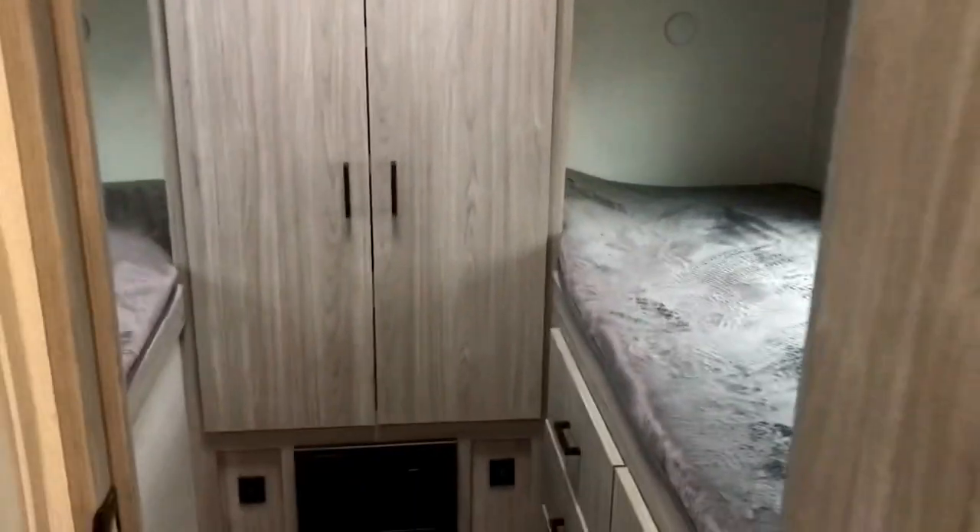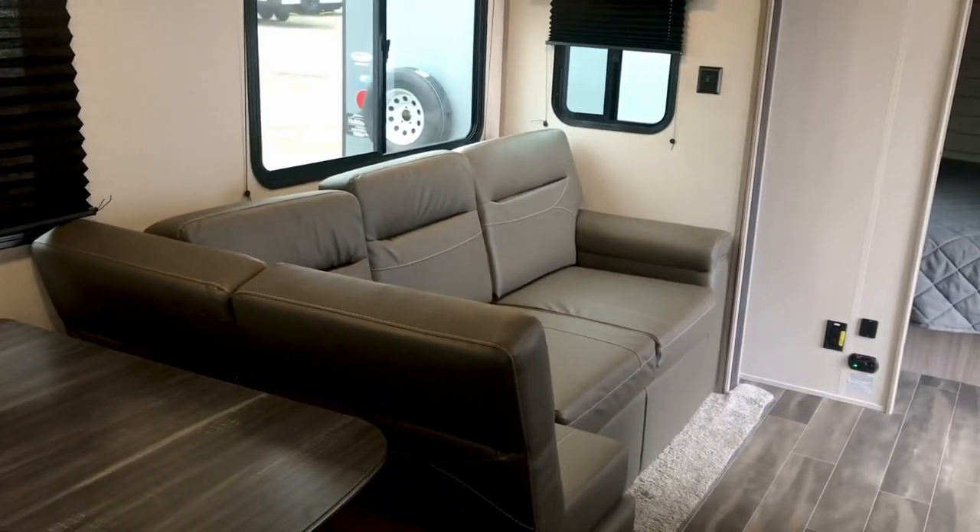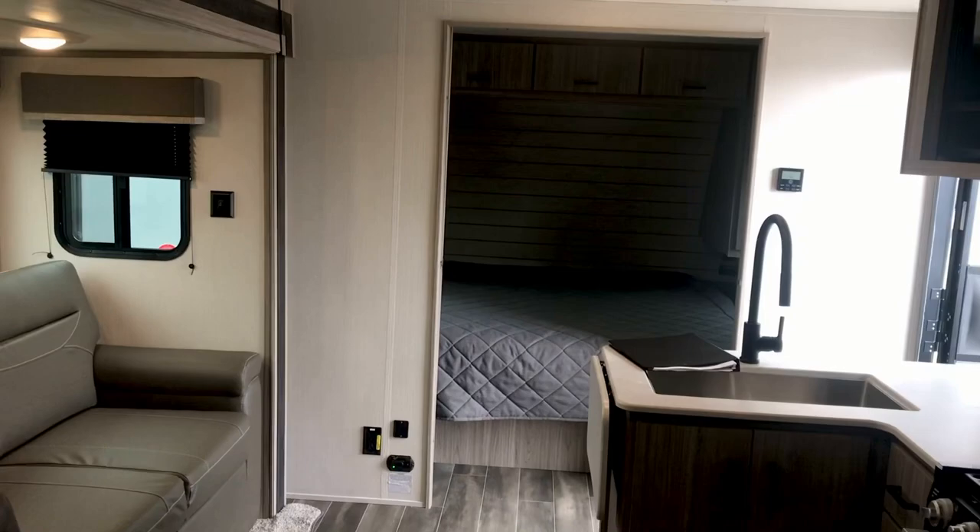So these quad bunks are going to accommodate four people comfortably — four adults could sleep in there, that's not a problem. And then you have sleeping that converts into a bed there, and that converts into a bed. That's six — eight comfortably if you have two people in that bed. So if you've got a big family, this one could be perfect for you.